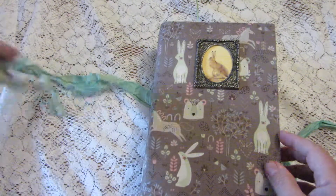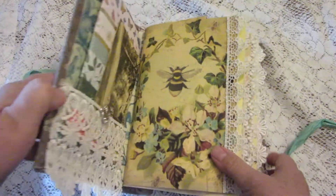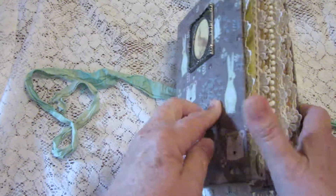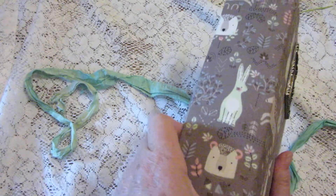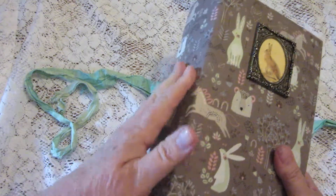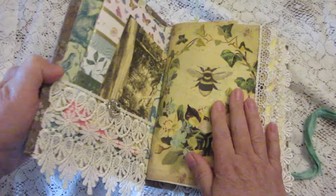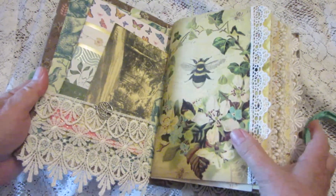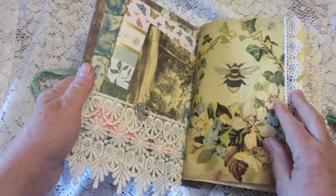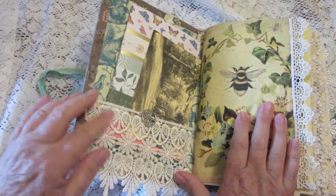So let's take a look inside. This particular book has a three-inch spine — I took a regular book and removed the spine and replaced it with a bigger one so I could get more stuff in here. It's a little stiff from the craft text that I use, but it's loosening up some as I use it.